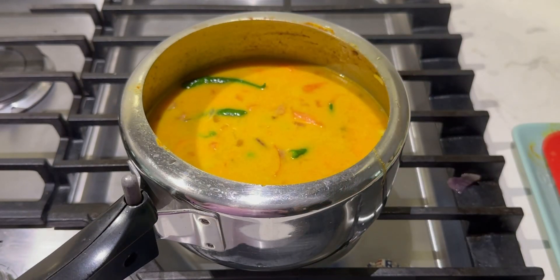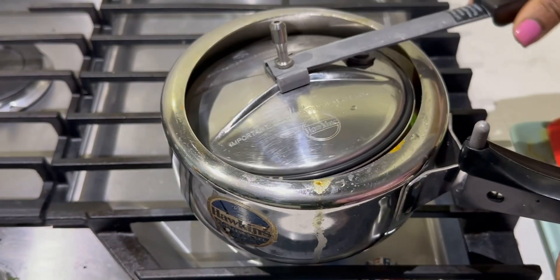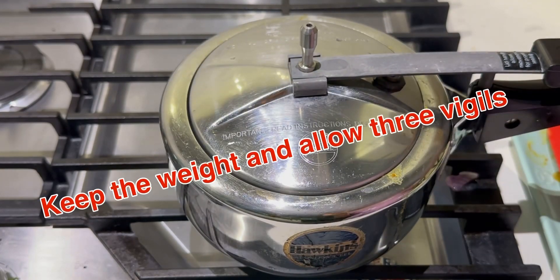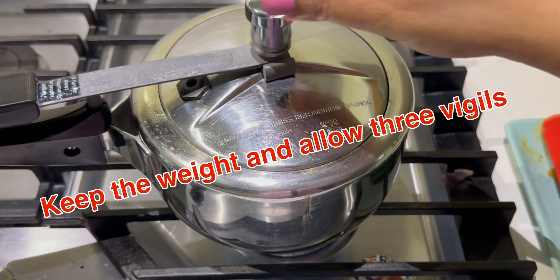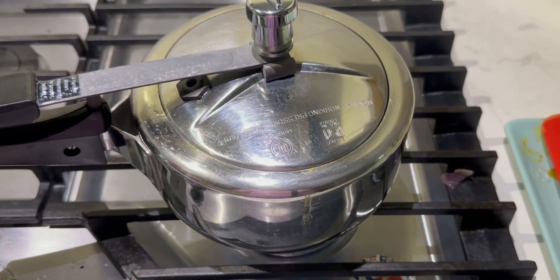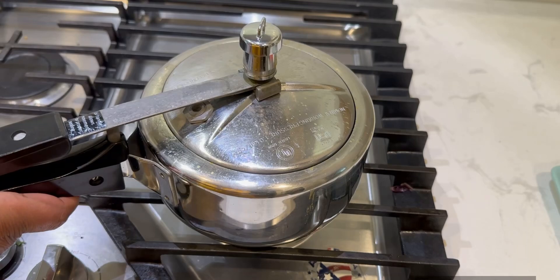If you like garam masala you can add it, but I'm not adding any garam masala — I'm using cinnamon, so that should do for this gravy. We can close the lid now and let it cook in the cooker.